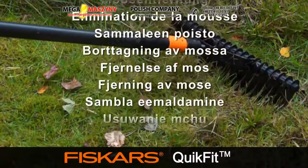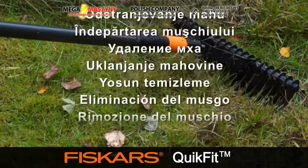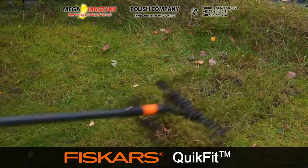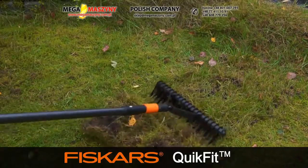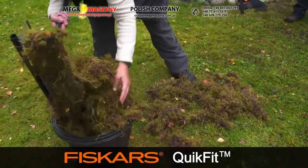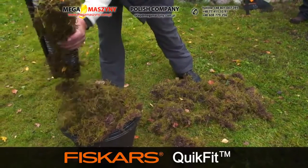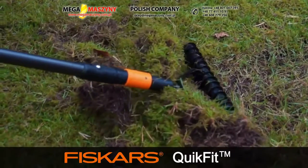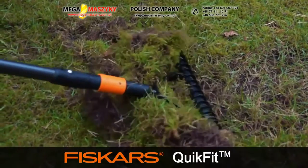Removing Moss. Moss thrives in poorly-drained lawns, choking the grass roots and leaving ugly patches. Aeration and removal of old thatch helps the problem. As its name suggests, the aerator rake snags out moss and thatch efficiently, giving the lawn the chance to breathe again.